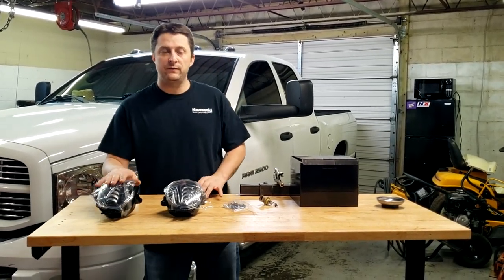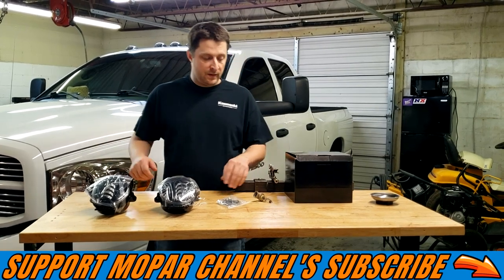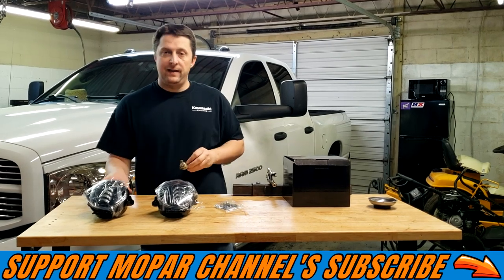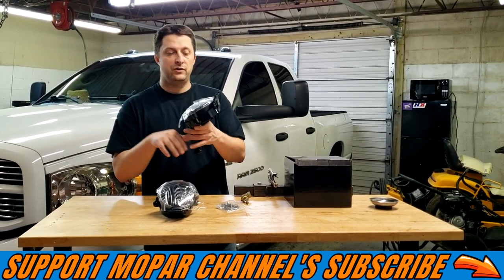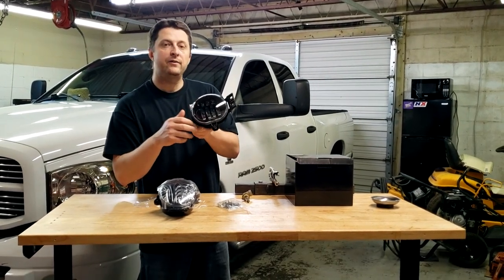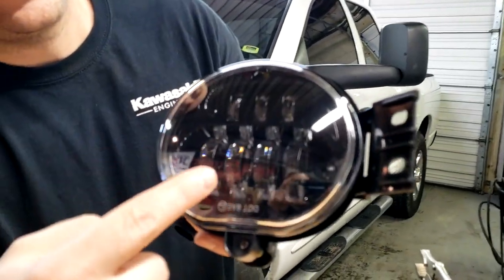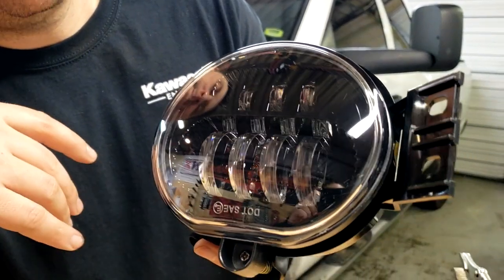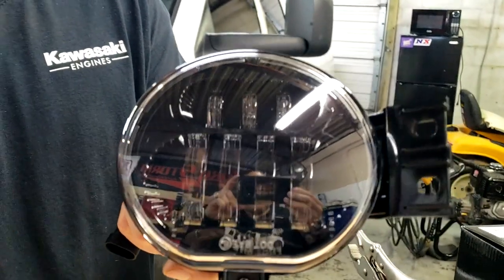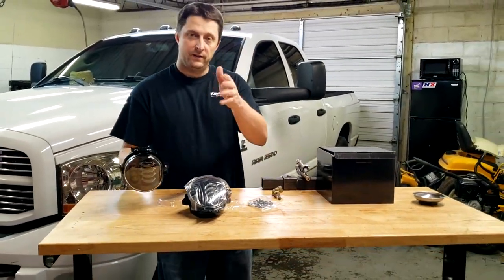So we're going to install these lights on my truck, which still has the factory fog lights on it currently. As you know, they run just regular halogen bulbs like this, and we're going to be going to these LED lights, which is actually pretty massive. I'm going to bring the camera here so you guys can see the LED system on the inside. As you can see, it has a very big magnification LED system inside the housing. These are very bright lights — 5000 lumens. So we're going to get them installed, swap them out, and see how they look.